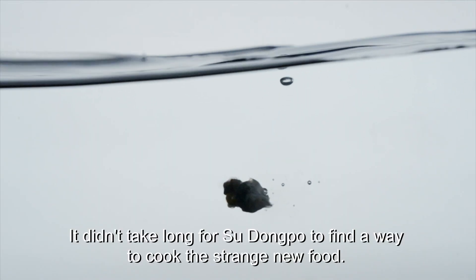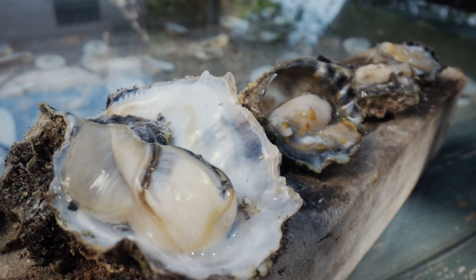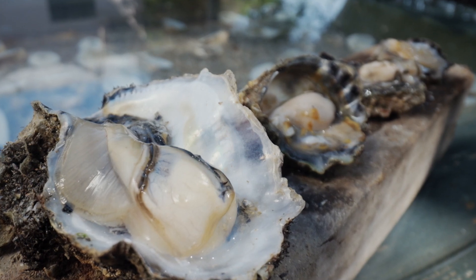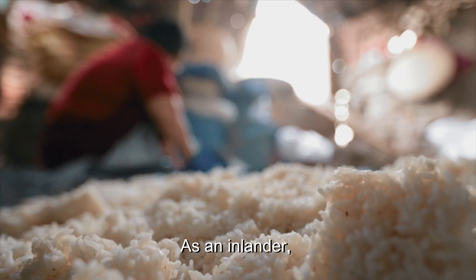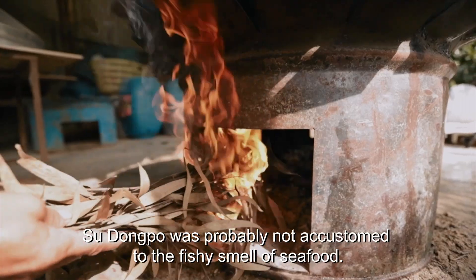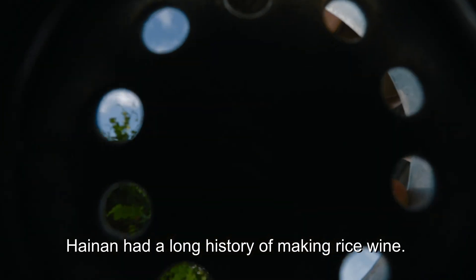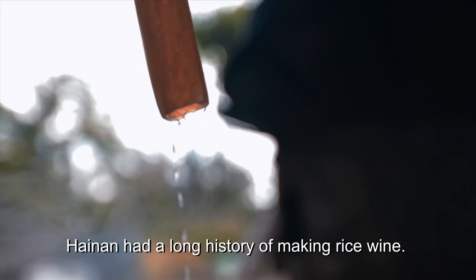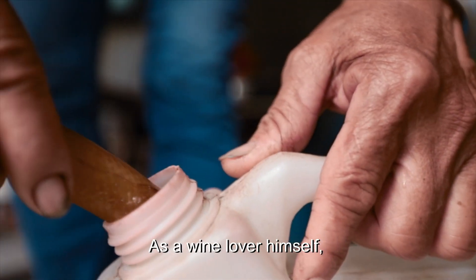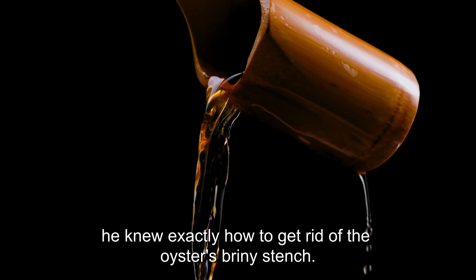It didn't take long for Su Dongpo to find a way to cook the strange new food. As an inlander, Su Dongpo was probably not accustomed to the fishy smell of seafood. Luckily, Hainan had a long history of making rice wine. As a wine lover himself, he knew exactly how to get rid of the oyster's briny stench.